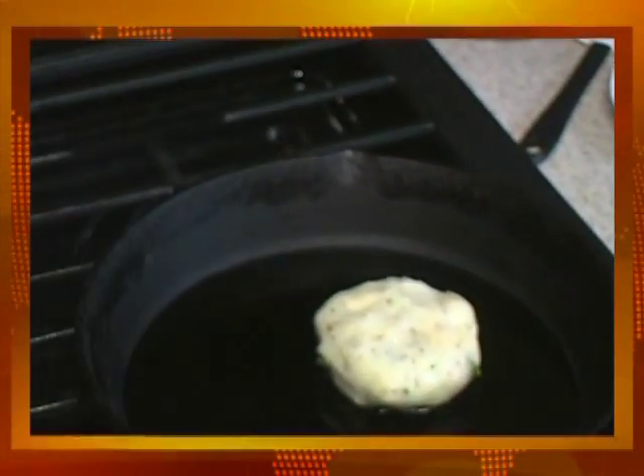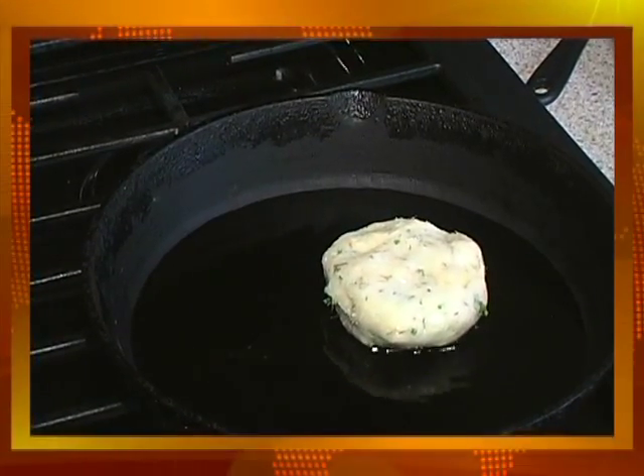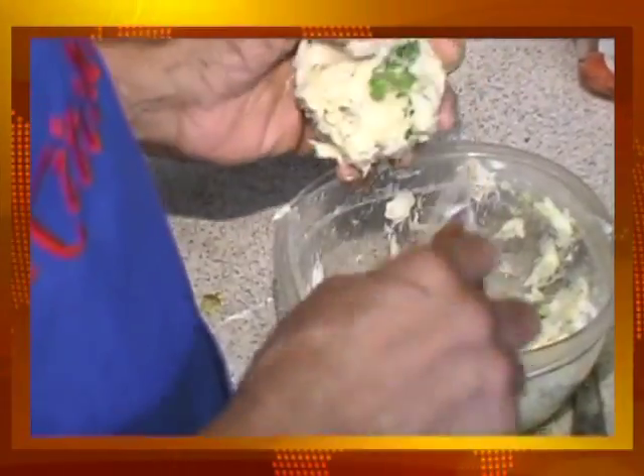When you're cooking that, you do it until it's golden brown. You turn it over, and once it's golden brown on both sides it's good to go.